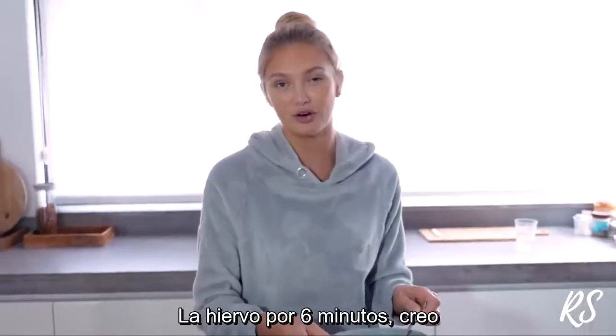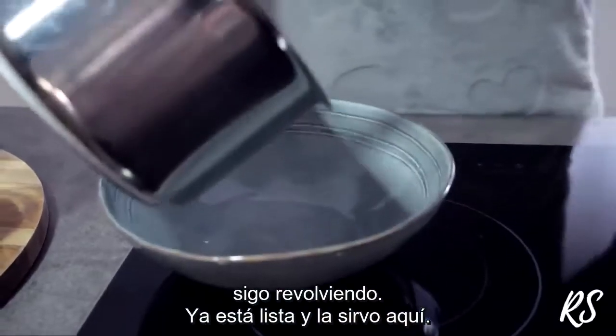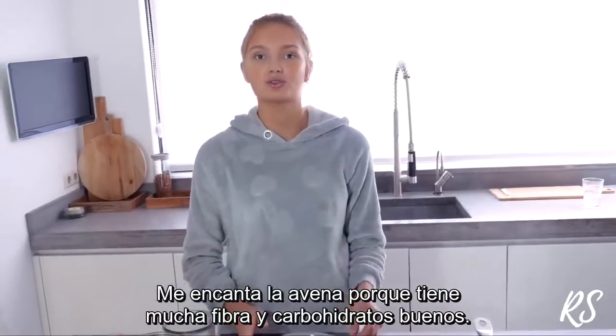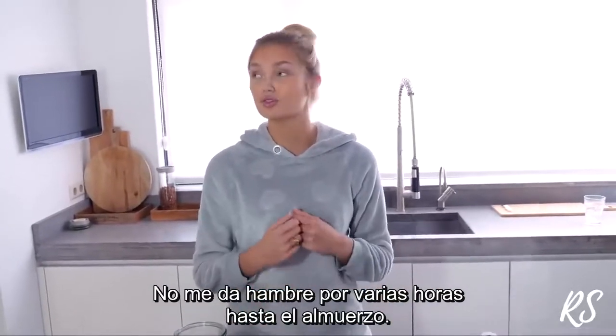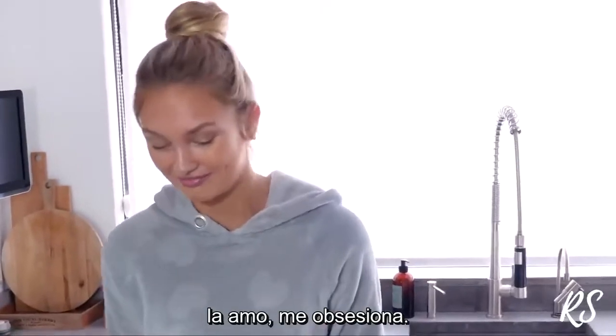I boil it for about six minutes, keeping stirring, and then it's done. I put the oatmeal in the bowl. I love oatmeal so much because it's really high in fiber and has a lot of good carbs, so it keeps me full until lunch time. It's really tasteful — it's like a little pie. I just love it, I'm obsessed with it.